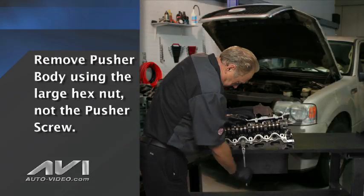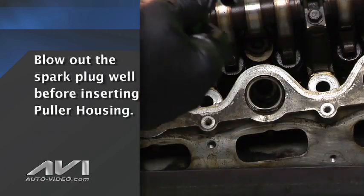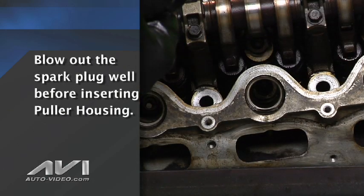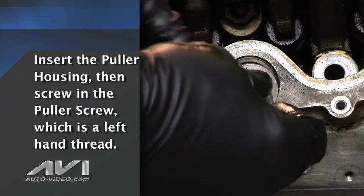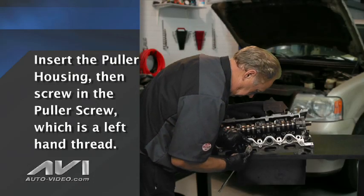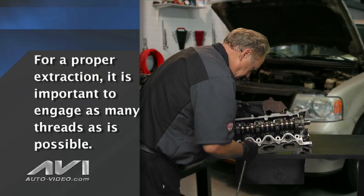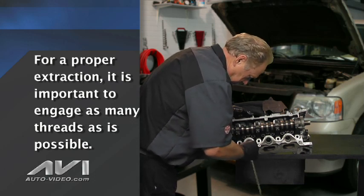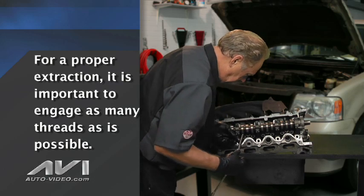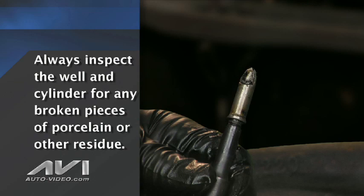Next, remove the pusher assembly using a large hex nut on the pusher body. Before the next step, blow out the spark plug well with compressed air. Now place the puller housing into the hole, after which slide in the puller screw. Because it is a left-hand thread, start turning the puller screw counterclockwise until tight. Make sure to engage as many threads as possible — it will turn hard. It is important to note that if there are not enough threads on the puller screw when engaged, the tip can break off and remain in the spark plug tip. This process should leave no shavings in the motor. Inspect the cylinder for any broken porcelain before installing a new spark plug.